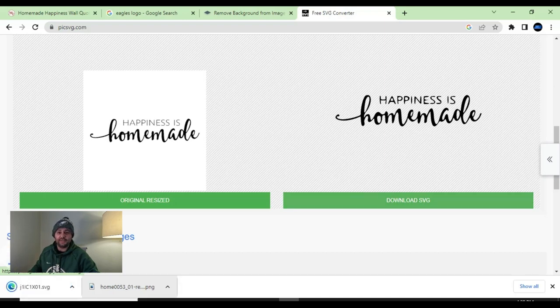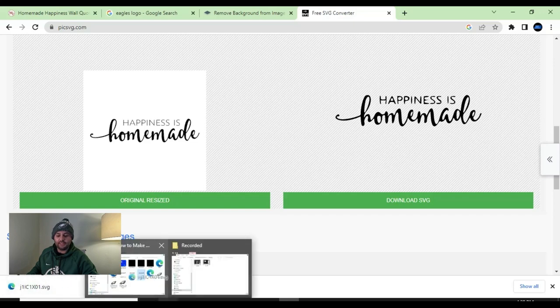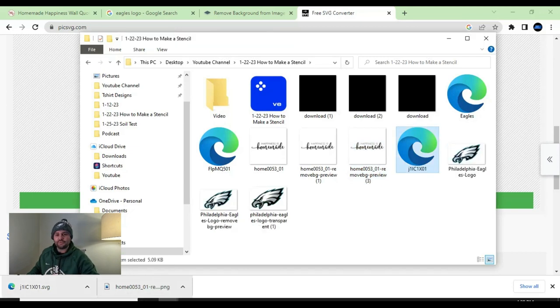Once you're happy with it, all you have to do is hit 'download SVG.' From there, we want to drag our SVG file into our folder location of choice. We're going to rename that SVG file to 'homemade' just so I know where it's located. Then we're going to go into Cricut Design Space and upload that SVG.